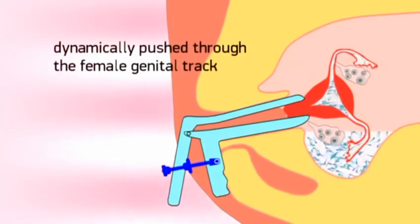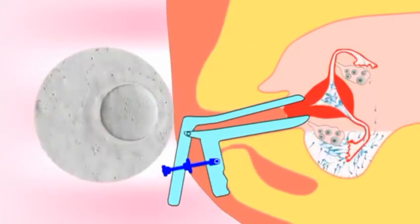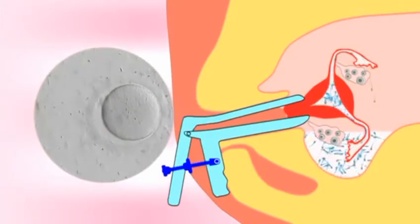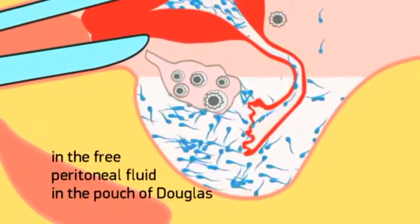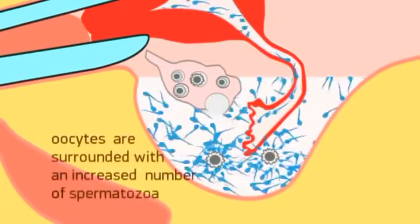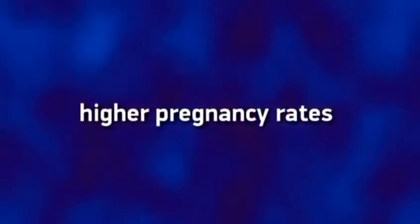In this way, spermatozoa are dynamically pushed through the female genital tract to meet the oocytes, in contrast to standard IUI during which spermatozoa are passively inseminated in the uterine cavity. As a result, in the free peritoneal fluid in the pouch of Douglas present due to ovulation, oocytes are surrounded with an increased number of spermatozoa, resulting in higher pregnancy rates.